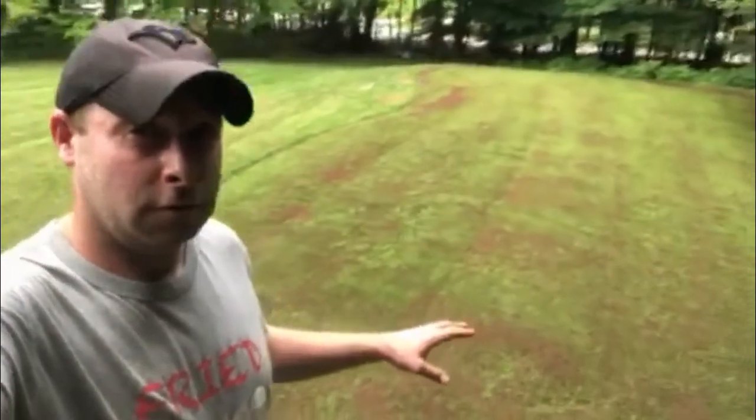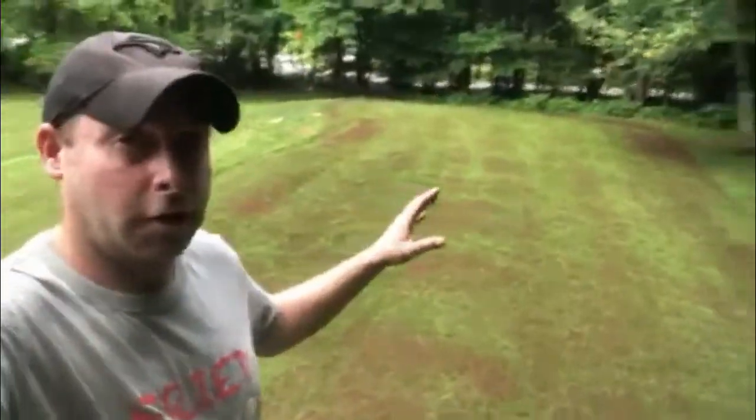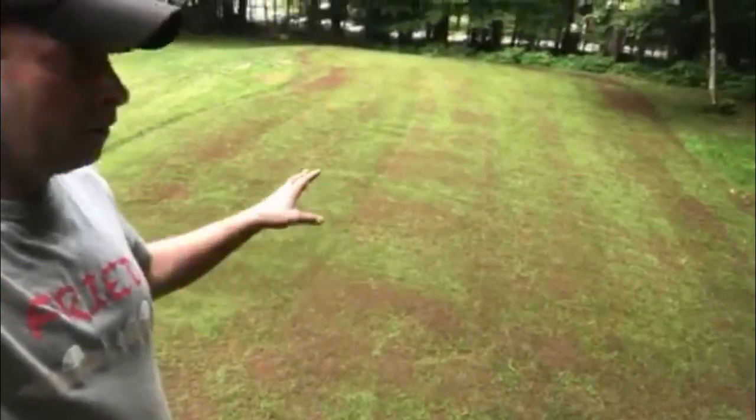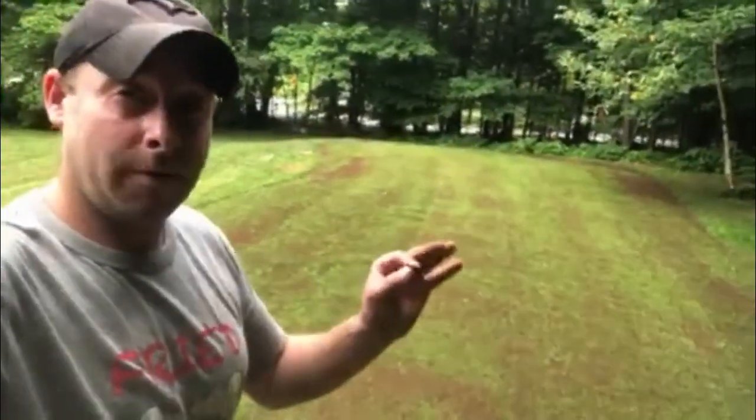All right, so this is how it looks after being top dressed with peat moss. You can see the darker spots where there's not a whole lot of grass, but everywhere else there is good coverage. It doesn't look like much now, but give this a week or two and it's going to look lush coming into fall.